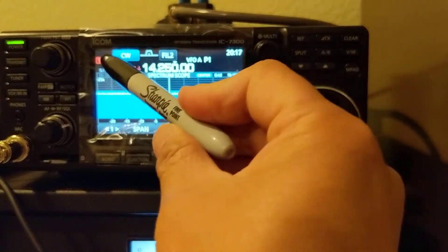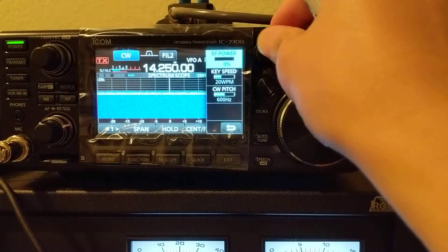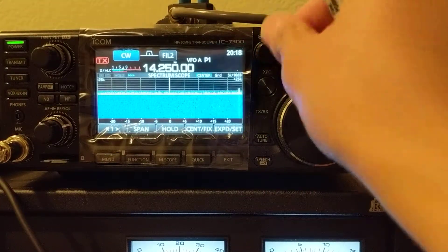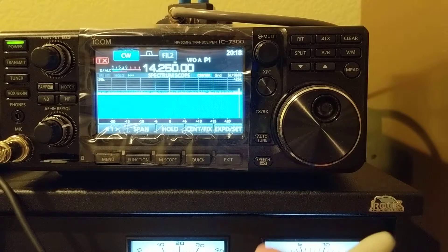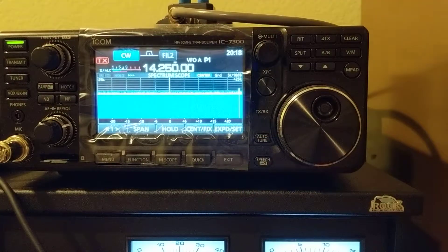I'm sending a CW tone — CW is a pure tone output — at very, very low power, just a little bit. The reason I'm sending low power is that the voltage on the antenna is so huge, I don't want to damage my scope.